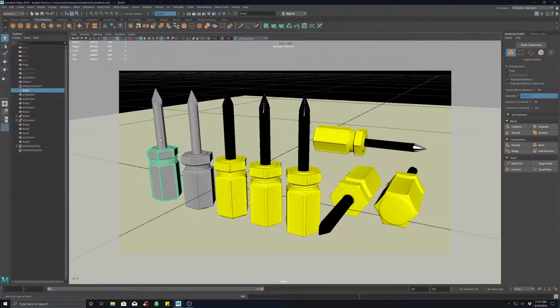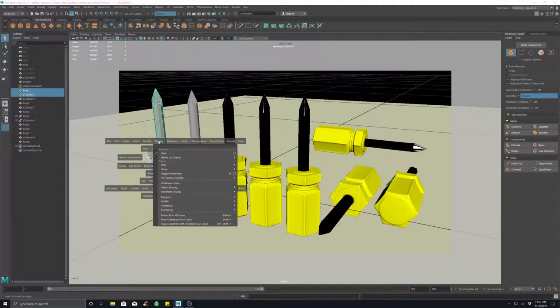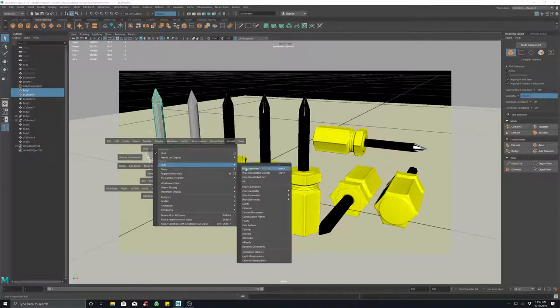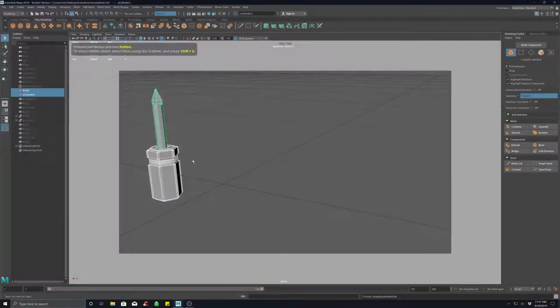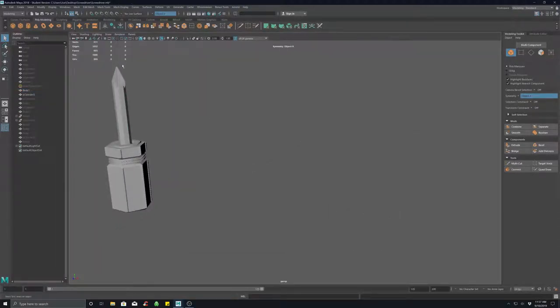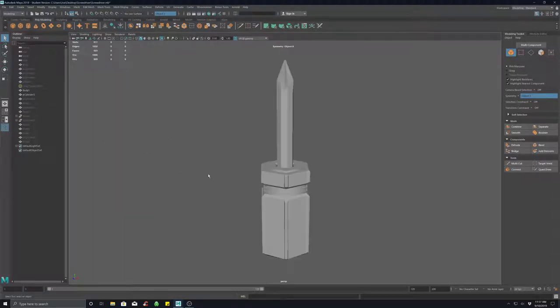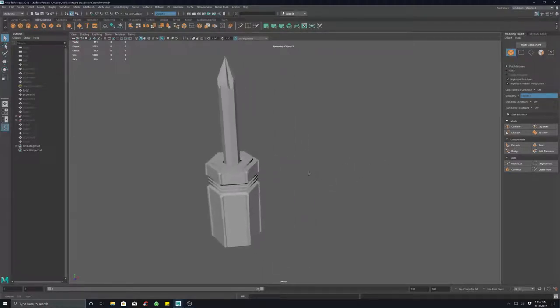I'm going to shift-select the low poly, hold down the spacebar, go to Display > Hide > Hide Unselected, and that'll just give me the low poly here. I'll turn those other guys off and hit F to focus for a closer look.